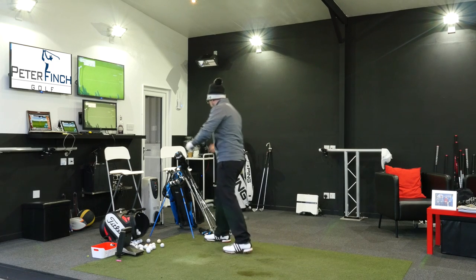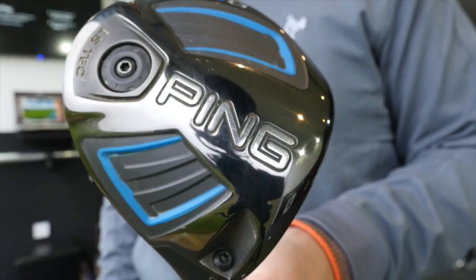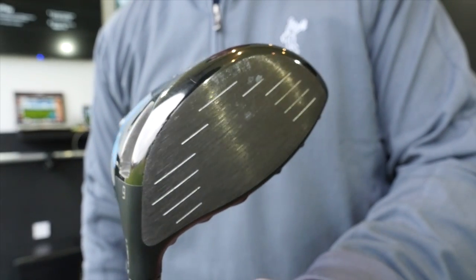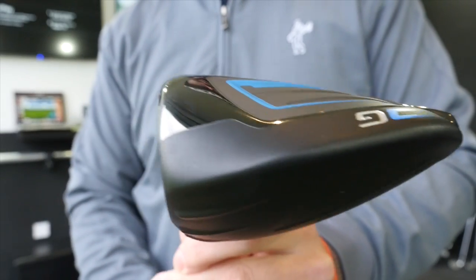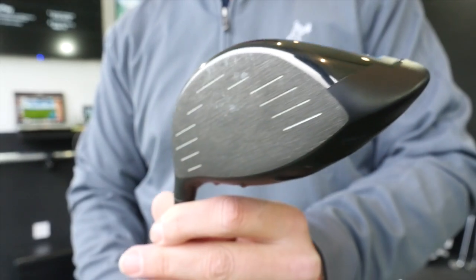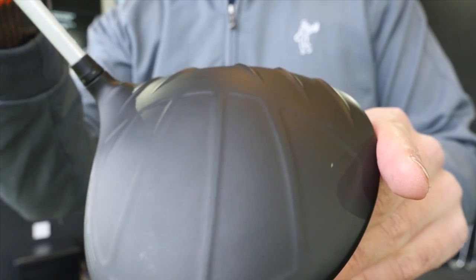Now, lastly — you guys will probably know I've been using this club for a while. This is the new Ping G driver. It's still a little bit split in my mind between this and the M1, which I was using a few months ago. I think I'm probably going to stick with the G simply because I find it a little bit more forgiving on off-centre strikes. At the Fleetwood Pro-Am the other day — where I came second — I hit some absolute beasts with it, as well as some not-quite-there strikes that were actually quite forgiving too.